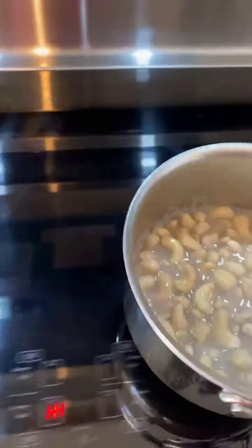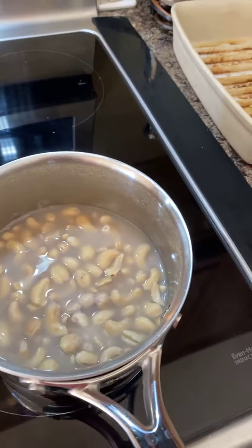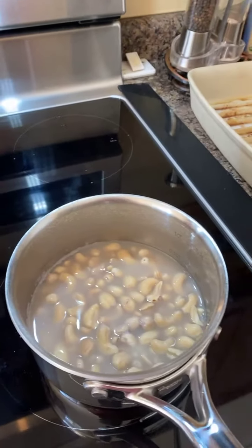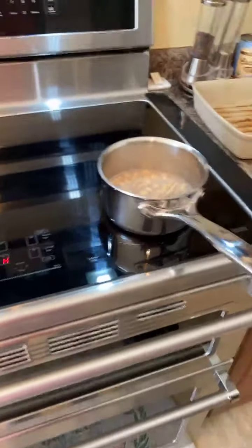It'll probably yell at me because it's on here. Anyway, I took a cup of cashews and boiled them in water for 10 minutes, and now I'm going to let it set aside. I just had to do that because the timer went off.